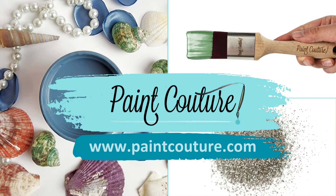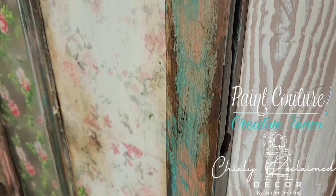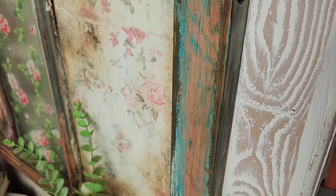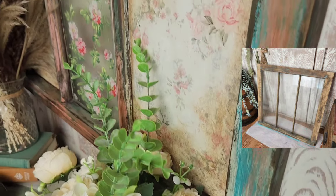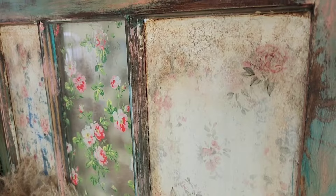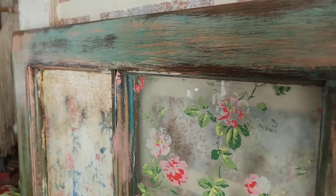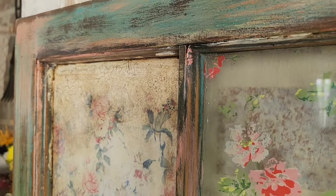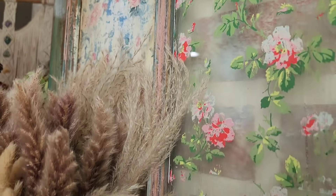Hey there guys, I'm Renee, I am the owner and artist behind Chicly Reclaimed Decor and I'm also a member of Pink Couture's creative team. In today's tutorial I'm going to share with you how I transformed this old window into this shabby chic inspired piece of home decor using Pink Couture products, decoupage, Iron Orchid Designs paint inlays, and so much more.